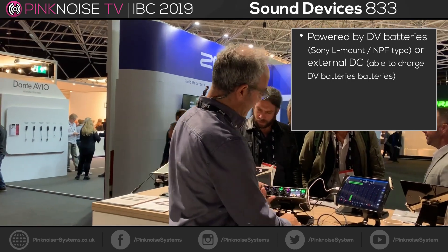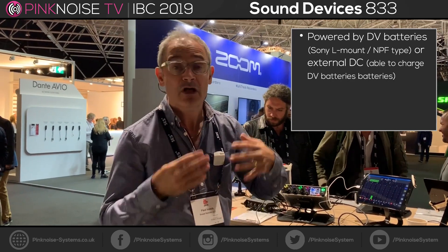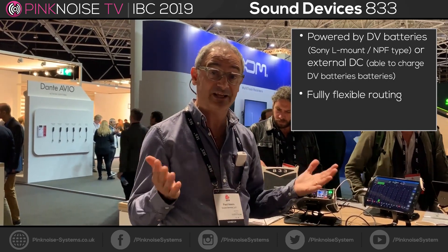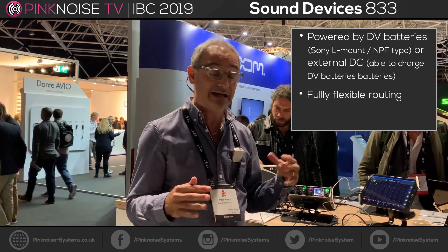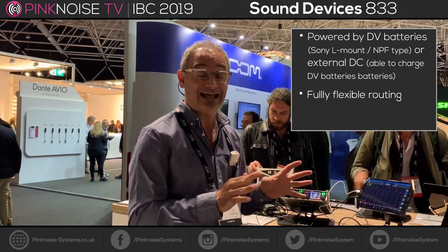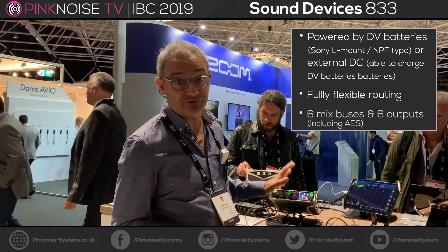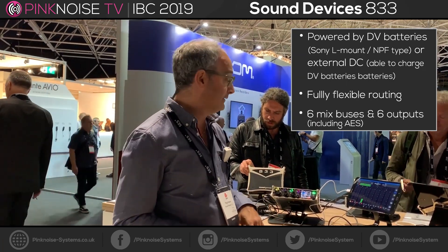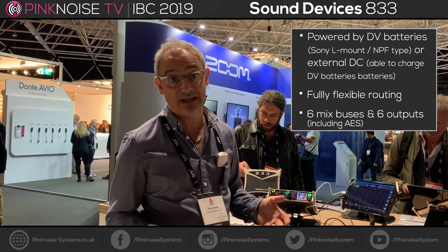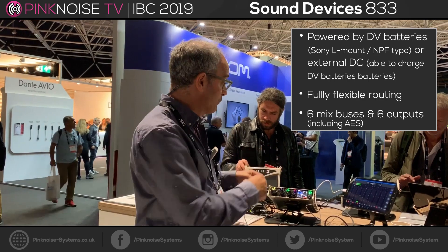We've got a whole range of extra features per channel, fully flexible routing so you can take any physical input, any of the preamps, any of the returns, any of the AES inputs and route them to any fader, essentially any track. You've also got six mix buses and six outputs including AES outputs, so you've got a lot of flexibility in a small package here.